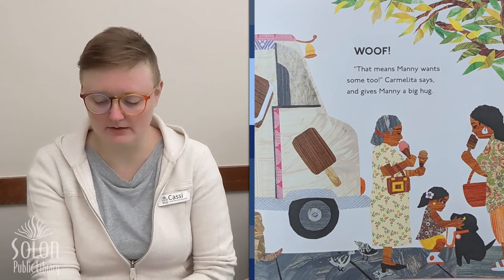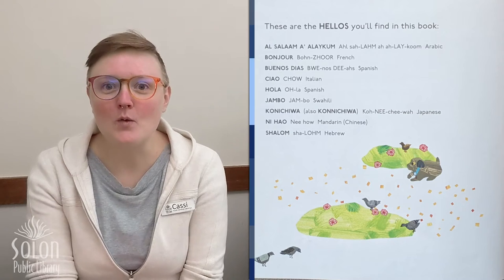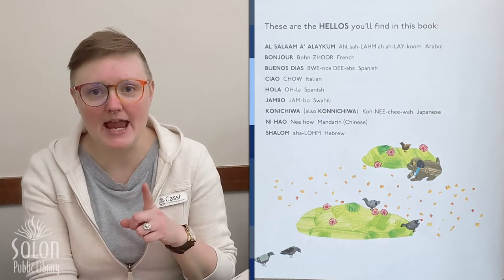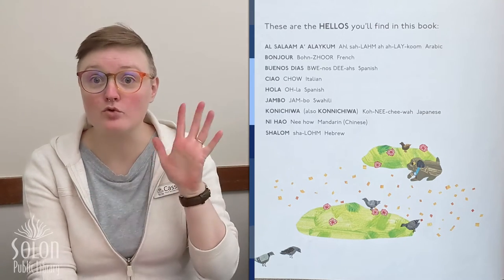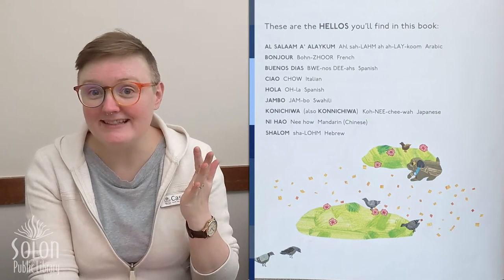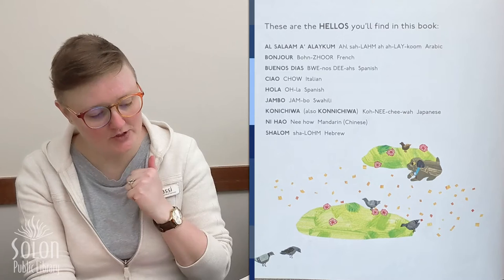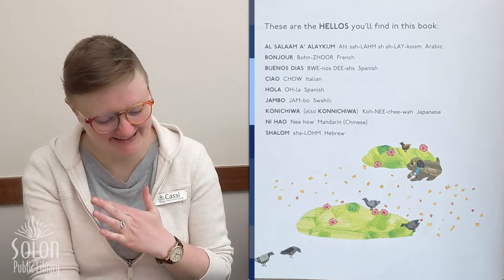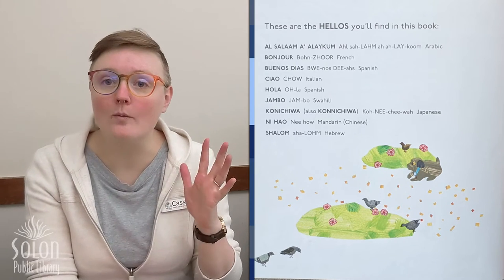They hear the ice cream truck. Woof, says Manny. That means Manny wants some too, Carmelita says, and gives Manny a big hug. So what were all the different ways we learned to say hello? We learned: As-salamu alaykum in Arabic, bonjour in French, buenos dias in Spanish, ciao in Italian, hola also in Spanish, jambo in Swahili, konnichiwa in Japanese, ni hao in Mandarin, and shalom in Hebrew.